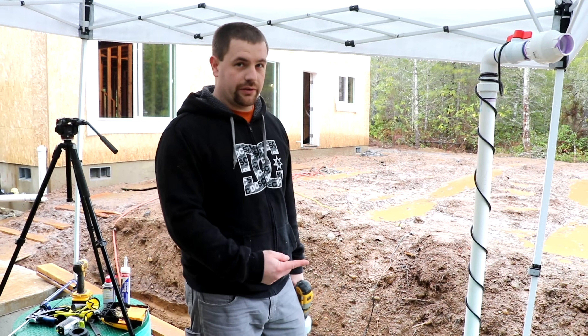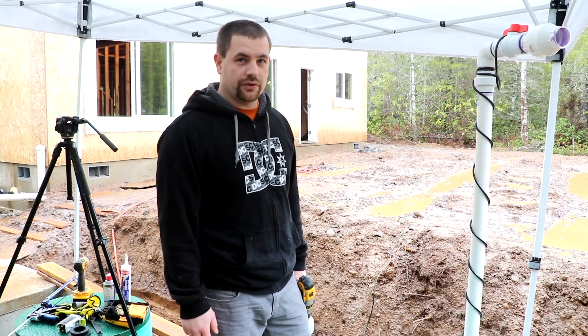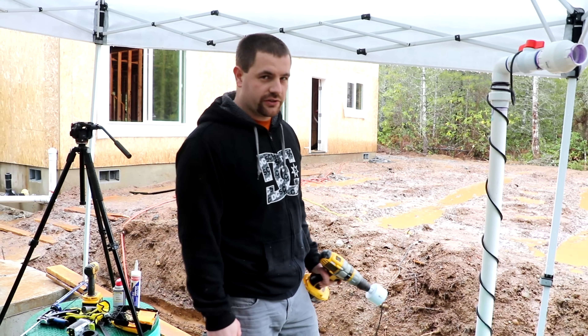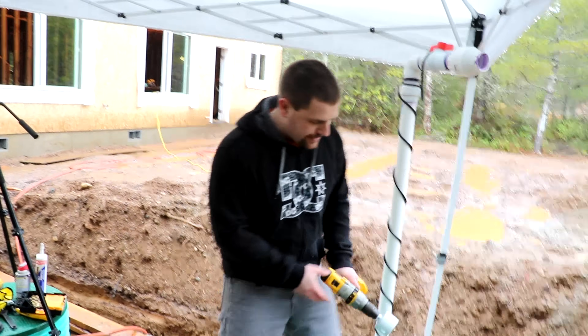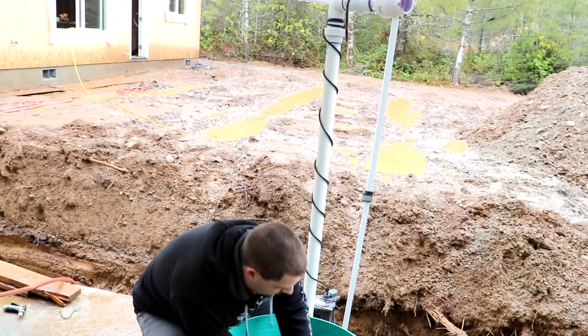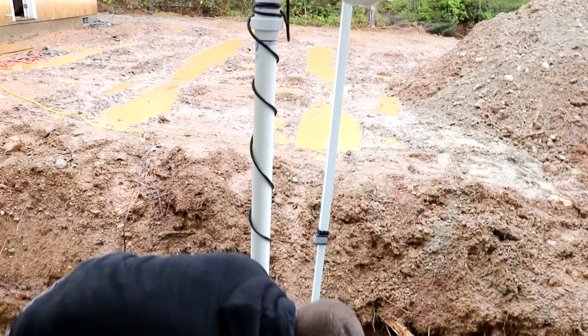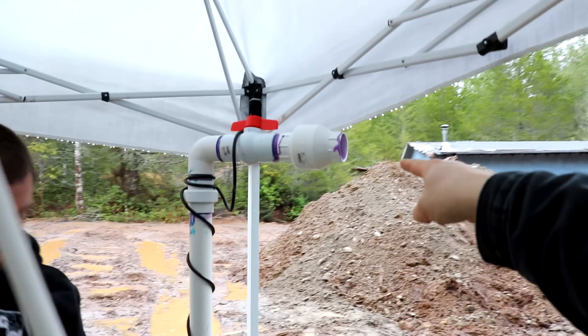I'm going to drill a 2 and 7/8 inch hole to the side of the riser for the carry line that goes to the drain field. That's an odd size — we had to go to two different stores to find the right hole saw. He stuck the pump in the hole, lined up the outlet line, and put a mark on the riser for where to drill.